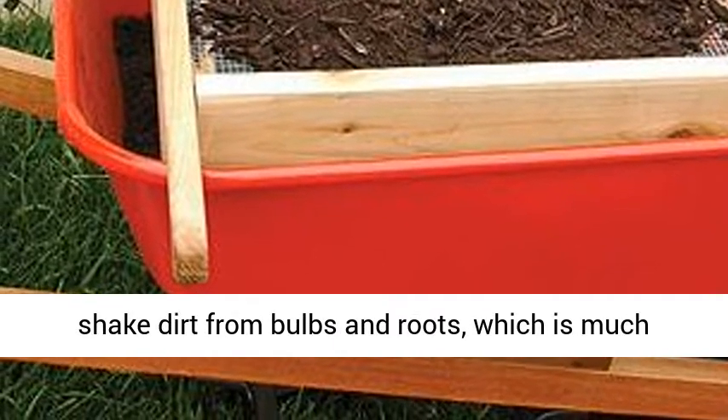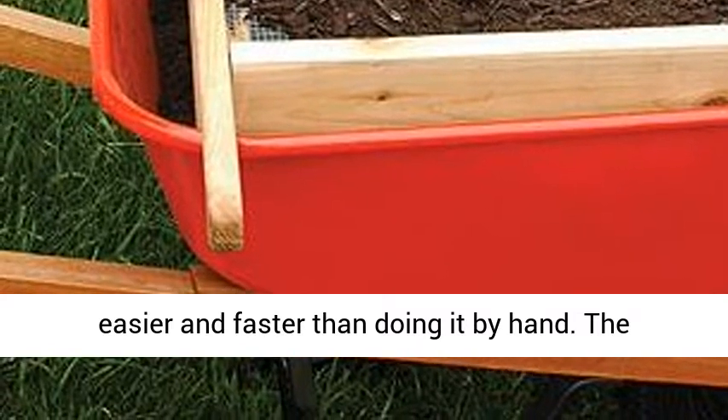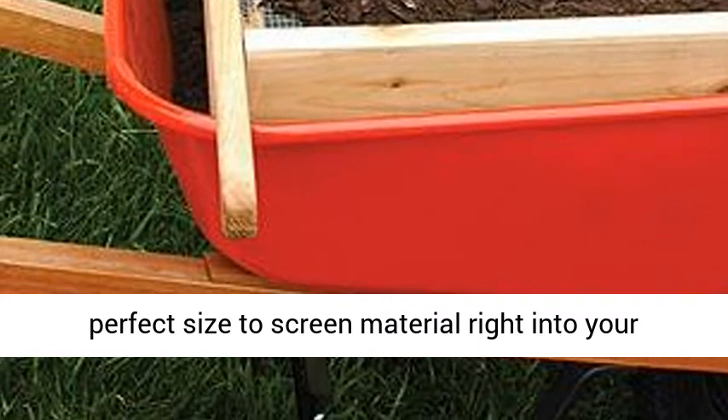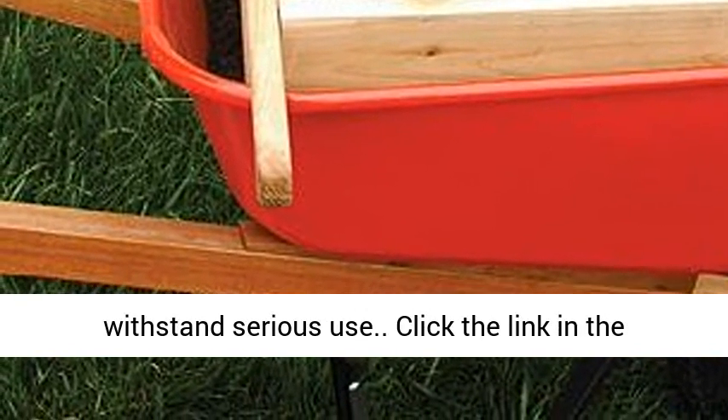Plus, this sifter will shake dirt from bulbs and roots, which is much easier and faster than doing it by hand. The perfect size to screen material right into your wheelbarrow. Made of 1-inch thick cedar to withstand serious use.